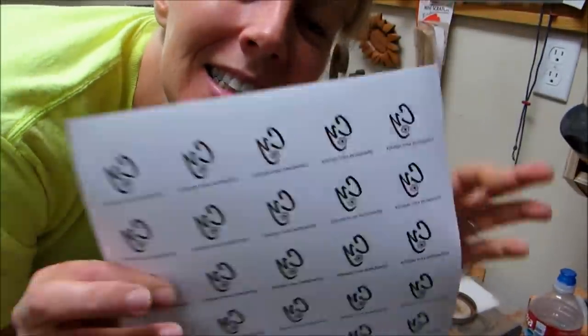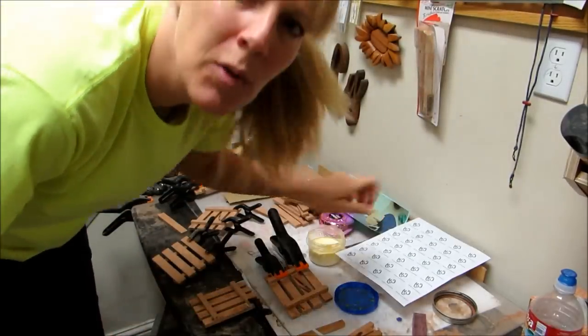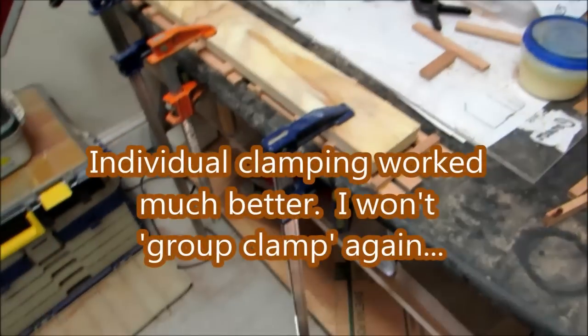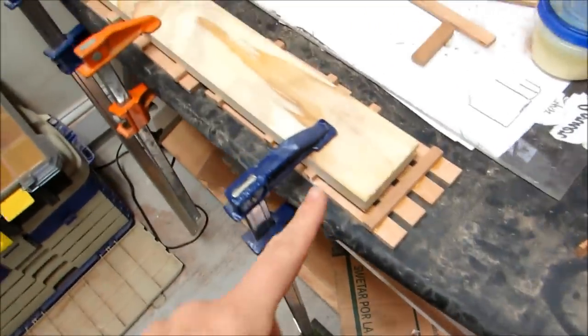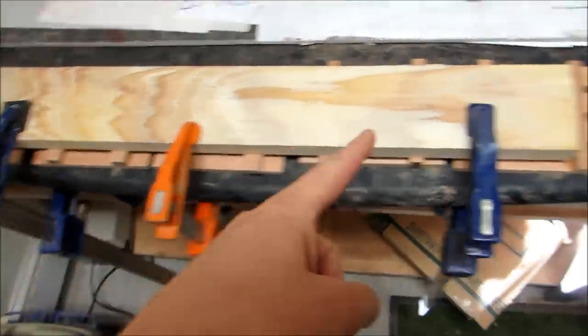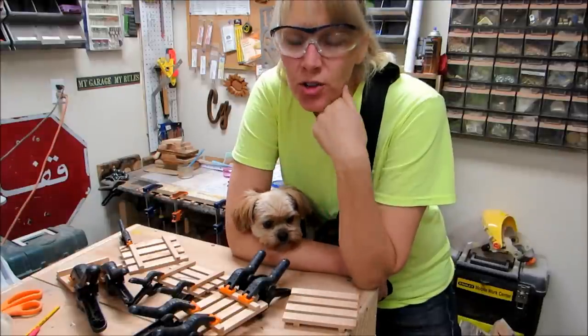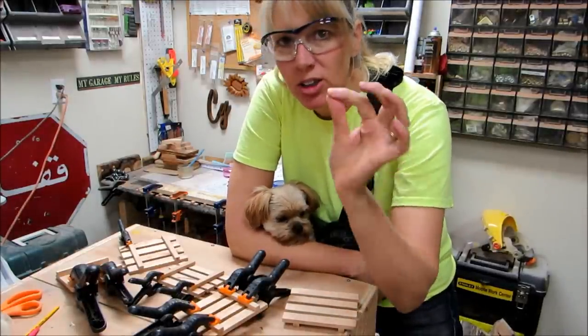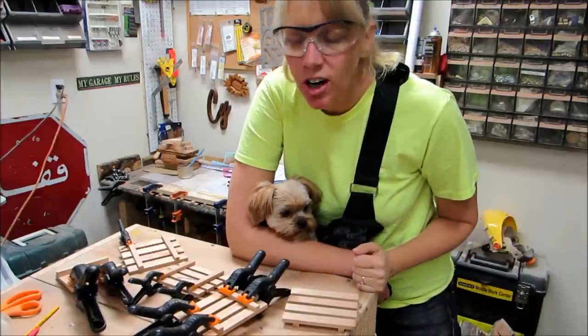Then I printed off some — backwards — so I can put the little side piece onto the pallet. The pallets are all dry now, and I actually made some more but this time I did a group clamping. They're all dry and I have my little heater out here so I can put my little logo thing on these.